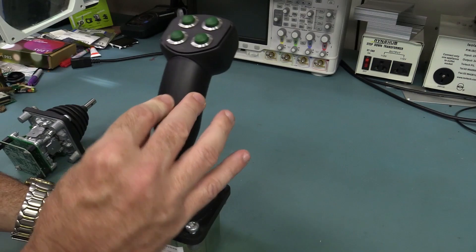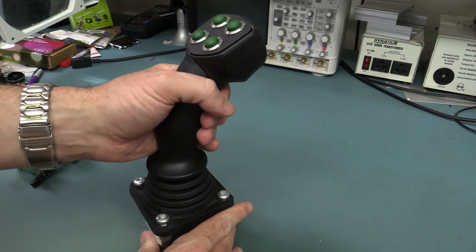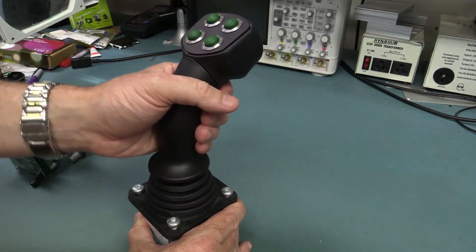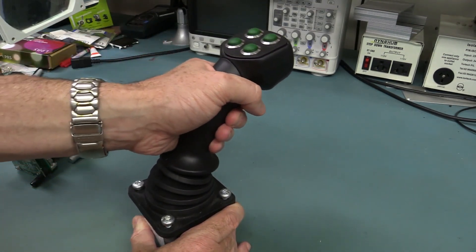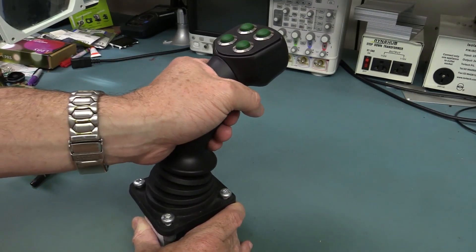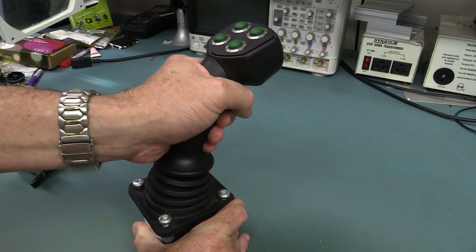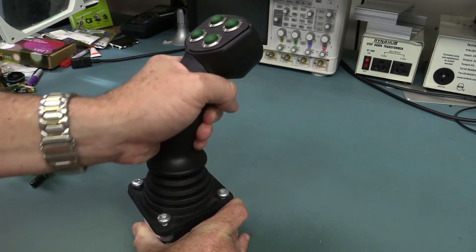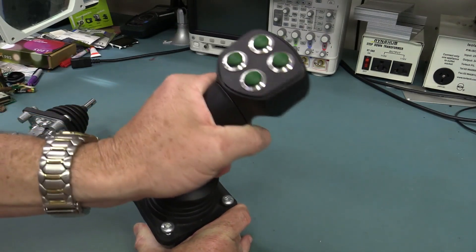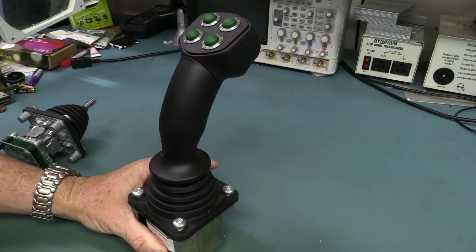I'm not sure of the correct term for that — I'm sure the joystick aficionados will scream at me. Anyway, there's less resistance, so if you push it forward it's naturally going to go forward. You need a fair bit of force to move it over to one side and get that different angle. So yeah, superbly engineered, they really are.